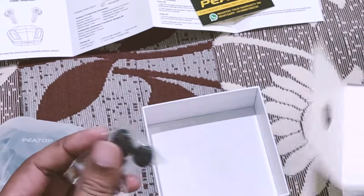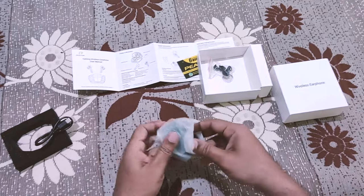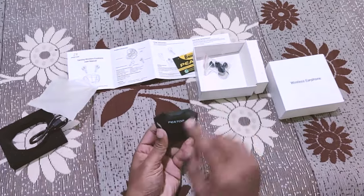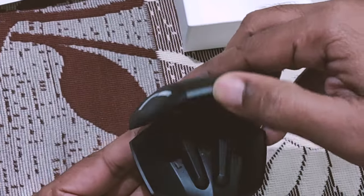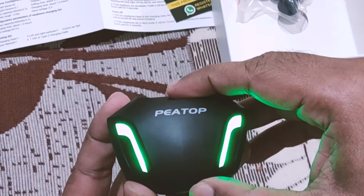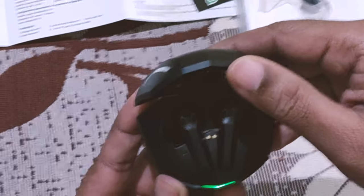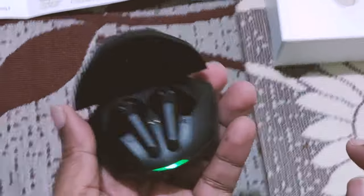This is the USB charger, these are the spare ear tips, and here we go — the one and only PTOF V5 TWS! Wow, it's really amazing. You can see this green light is glowing — very, very beautiful looking.